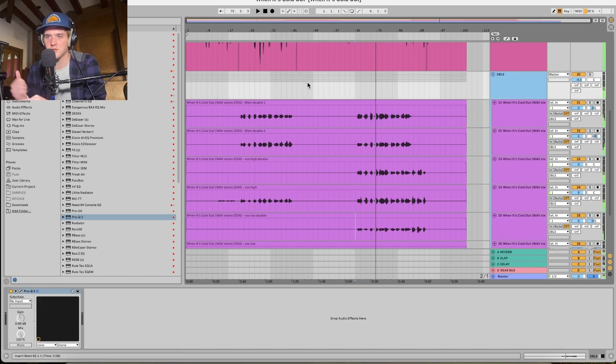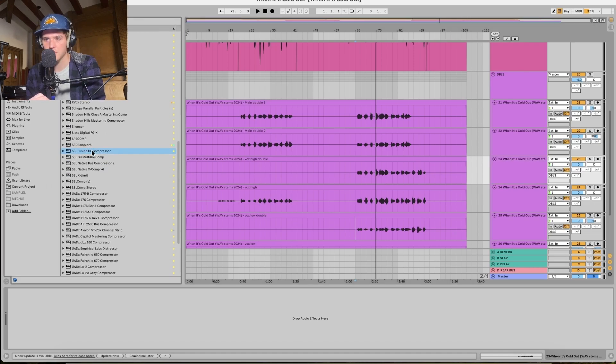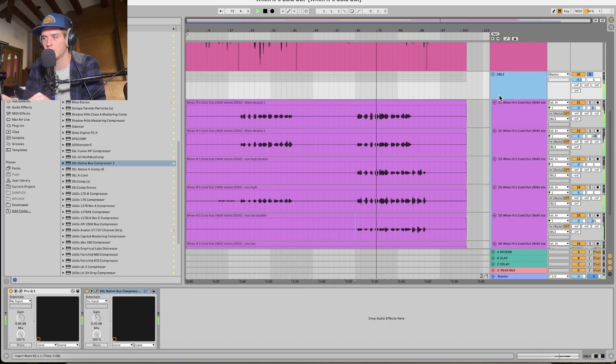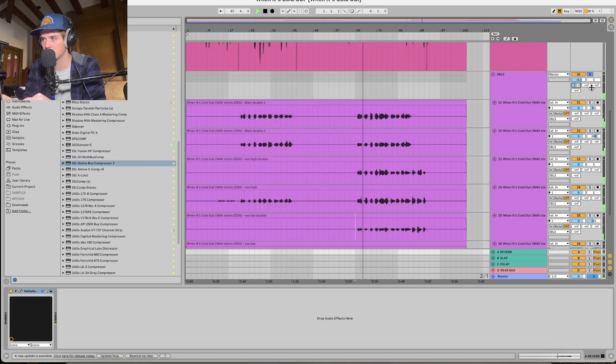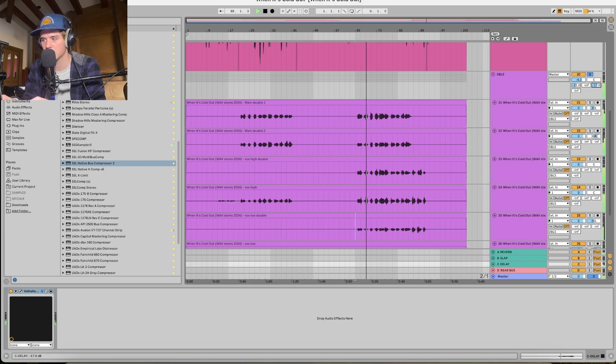That already sounds good. I'm just going to do a little bus compressor to compress them all at the same time — they're not too crazy dynamics-wise. I'll just do an SSL bus compressor. A little bit of reverb — by the way, the reverb I'm using is just a Valhalla Vintage Verb. I'm going to do a little more low cut, and some delay.